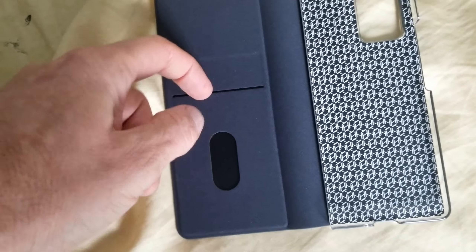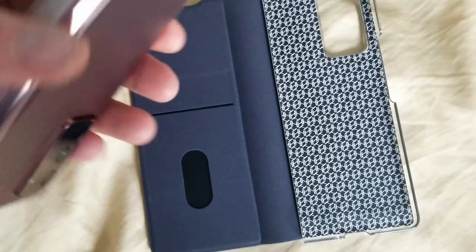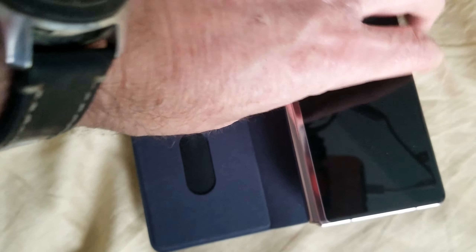I like that you can put some cards in here, which isn't bad. And then here, you just pop the phone in this guy right here.